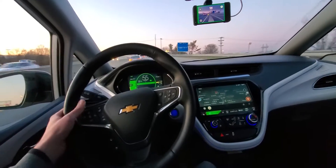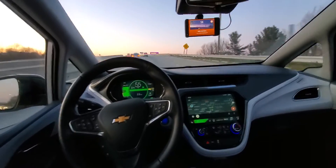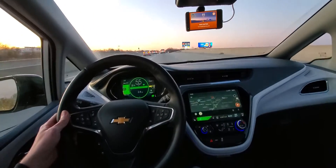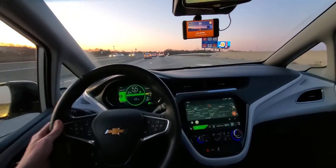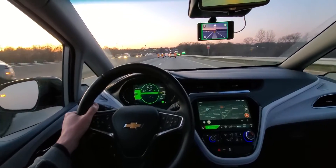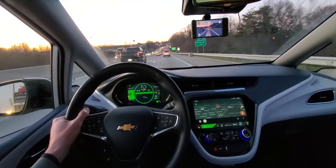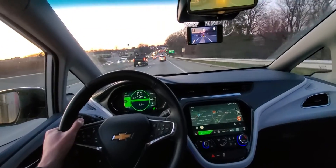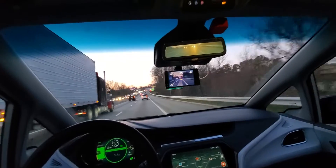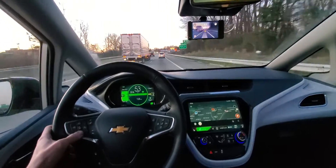Good evening everybody, just a little update of my autopilot running on the Eon in my 2017 Chevy Bolt. Living here in North Carolina we have curvy roads, but I have the custom giraffe mounted up behind the mirror above it, and the GPS is located up there in a 3D-printed PETG housing. So far it's been performing really well.